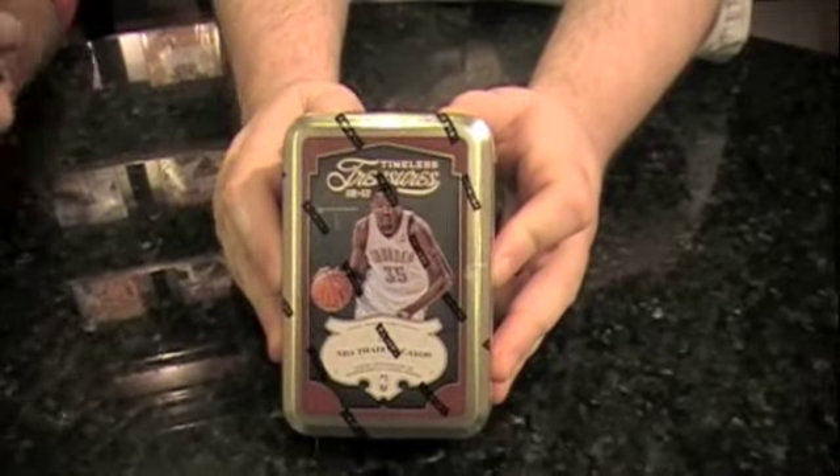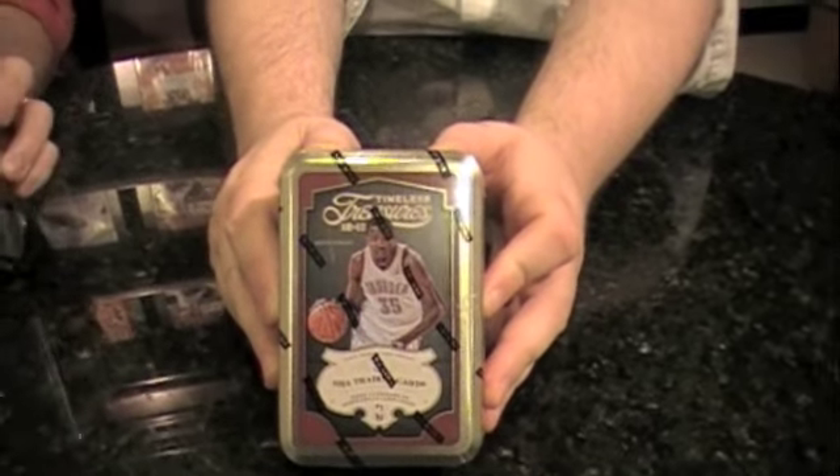Hello everybody, I'm Chris Soules. This is Rob Springs. We're the Beckett basketball team and we're here for a rather timeless and treasured edition of Box Busters. It's a little small with the tens, but this is 2012-13 Timeless Treasures from Panini America.